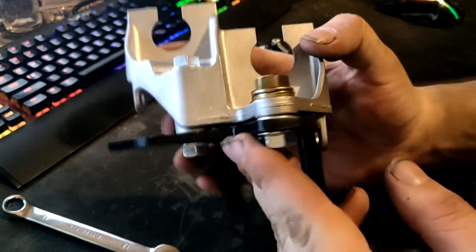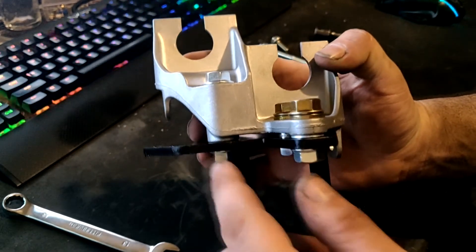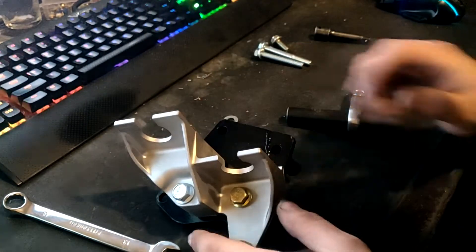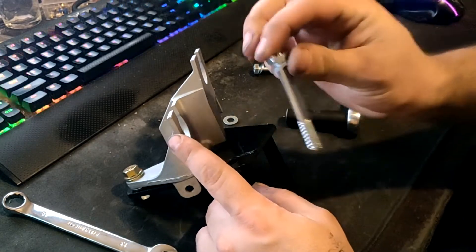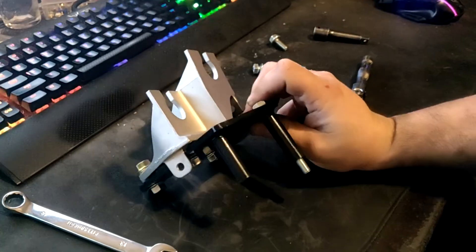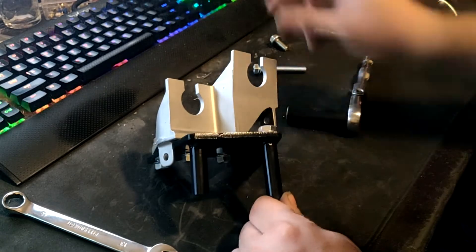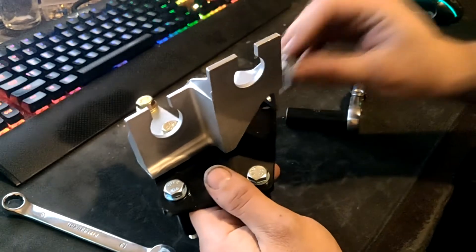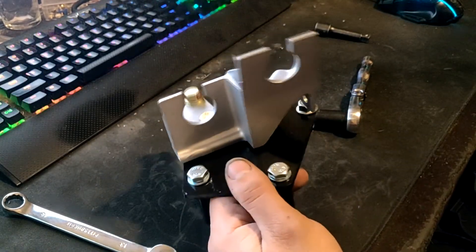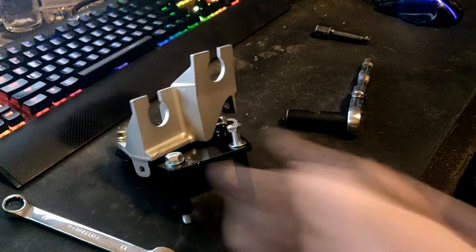Now we have these three remaining bolts. See how that washer takes up that open space? Got it nice and floating. By deduction, the extra super long bolt goes into the standoff that's longer, the second long bolt goes in the next, and then the short little one goes right there. Then we throw her onto the transmission. Let's go do that right now — I guess I am going out there.